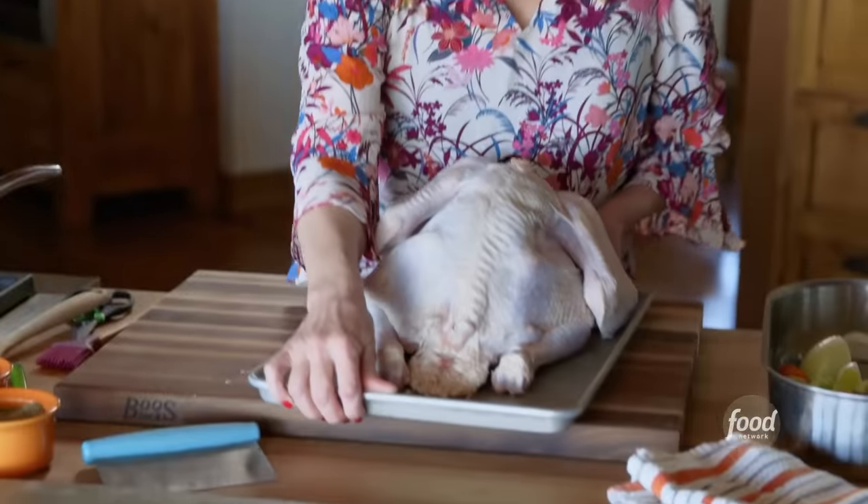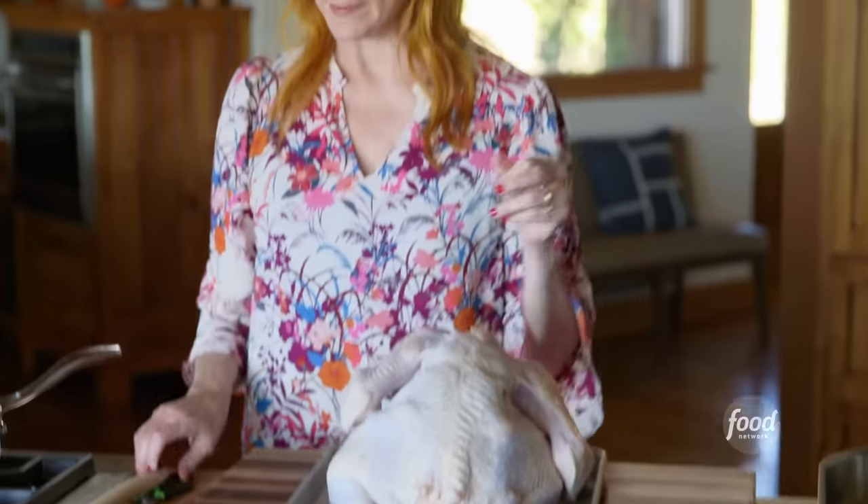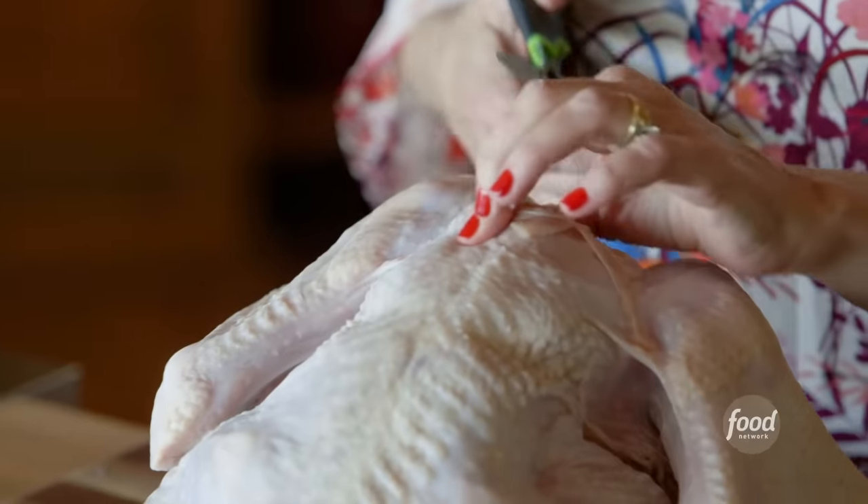I'm gonna give this a few minutes just to heat up and become one, and while that happens I'm gonna spatchcock this turkey. About 15 years ago if someone came up to me and said, 'Hey, have you ever spatchcocked a turkey?' I probably would have called the police. But it really is an amazing method — it just takes a really good pair of kitchen shears and a little bit of patience.